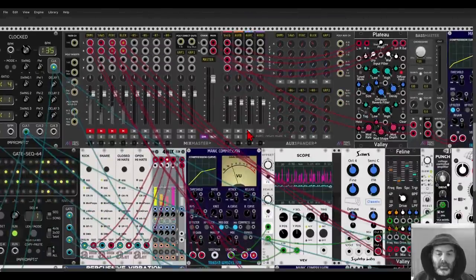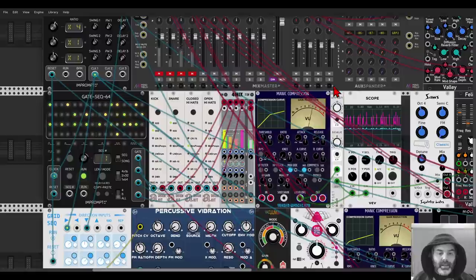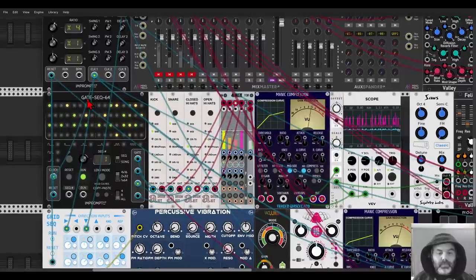I have an example here. I'm using one instance on the whole mix — everything is going through a Manic Compression. I have a gate sequencer sequencing a few drum modules: a kick, a snare, a closed hi-hat and an open hi-hat, and I'm mixing them into the Manic Compression. This is how it sounds.